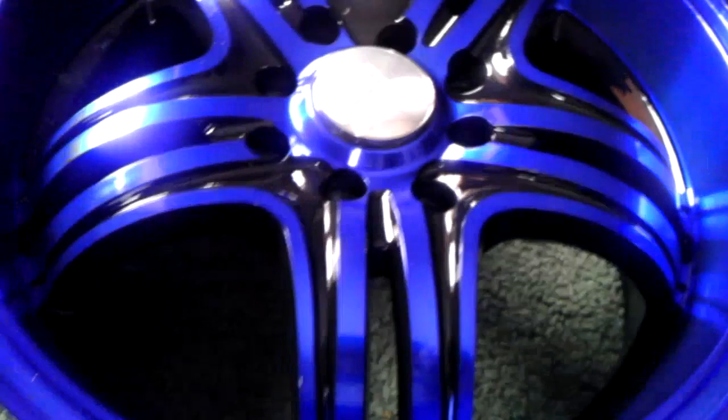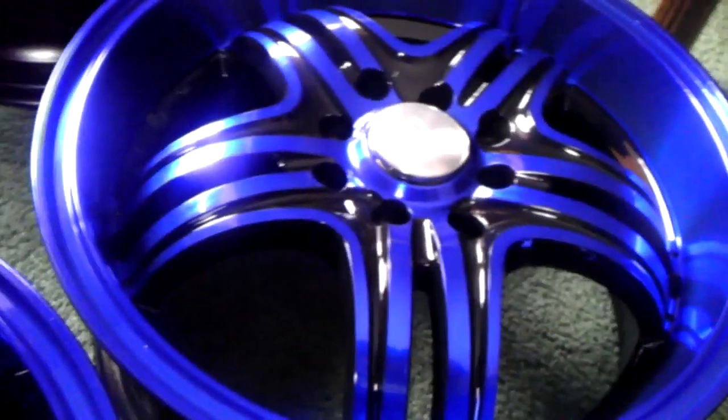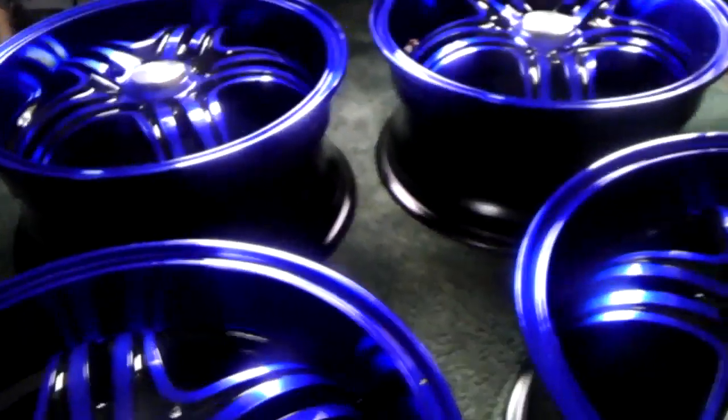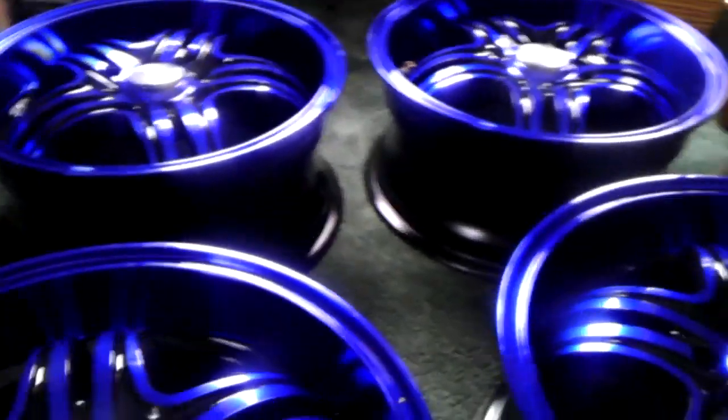These are Effect rims, the Trilogy series — your basic 15 by six and a half wide. These are the rims I'm using for the summertime on the Suzuki. These are not aluminum, these are steel. I chose not to get aluminum because I've found that aluminum rims — something about the weather around here, probably everywhere — tires seem to leak on aluminum rims, and I don't like that, so I got steel.